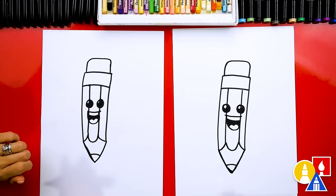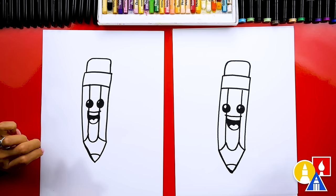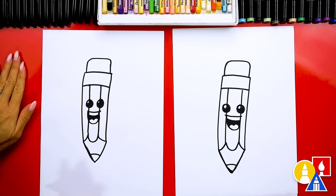We did it — we finished drawing our pencil! Except we're not completely finished; we still need to color it. Yes, my favorite part! We are gonna fast-forward, so remember to pause the video and take extra time to color in your drawings. You ready to speed things up? Yes!